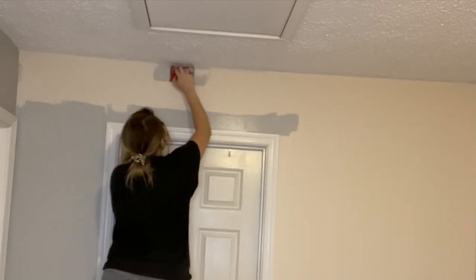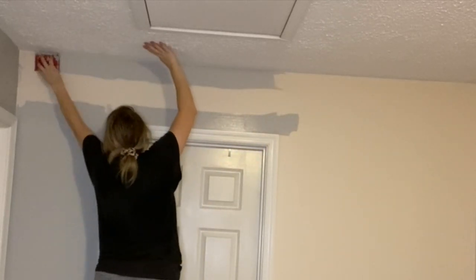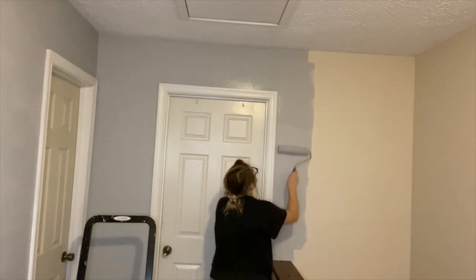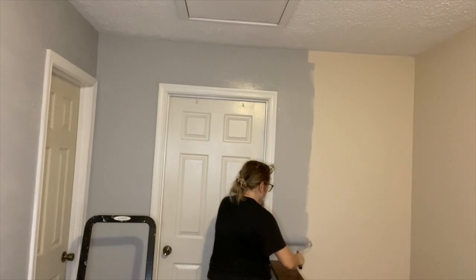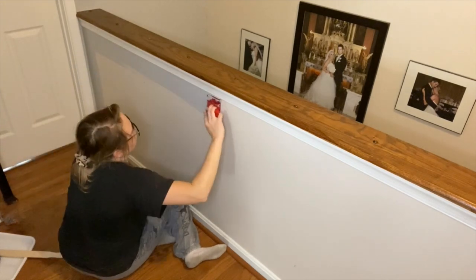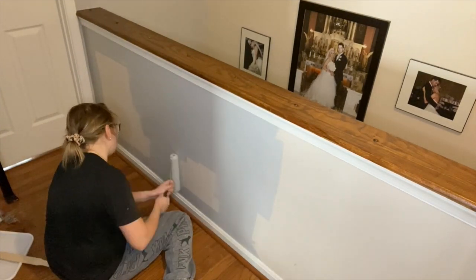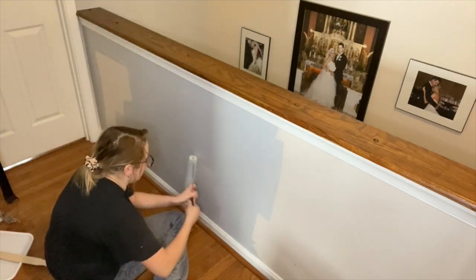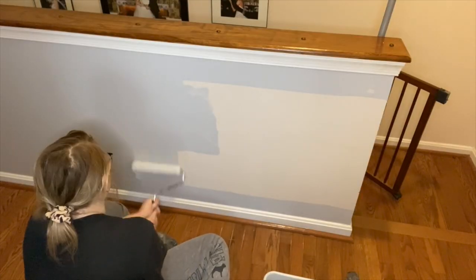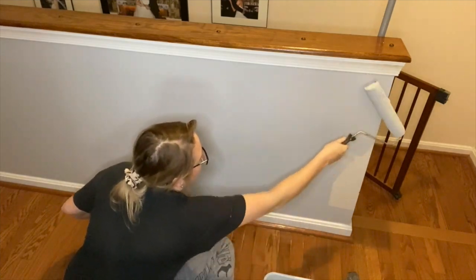I'm using a paint and primer from Walmart that I got in the color Silver Reflection. It is such a pretty color — a really cool gray with a very small hint of a blue undertone, and it honestly just brightens up the area a lot. It's not like a dull looking gray. It was super affordable — I think it ended up costing me like $15 for a can. I went with a flat finish because it'll be easier to clean up in case I ever get any scuff marks.